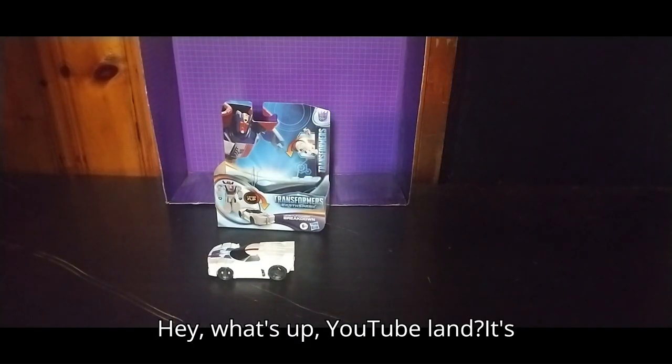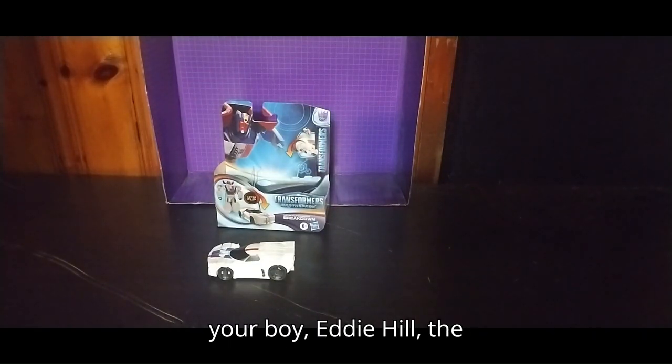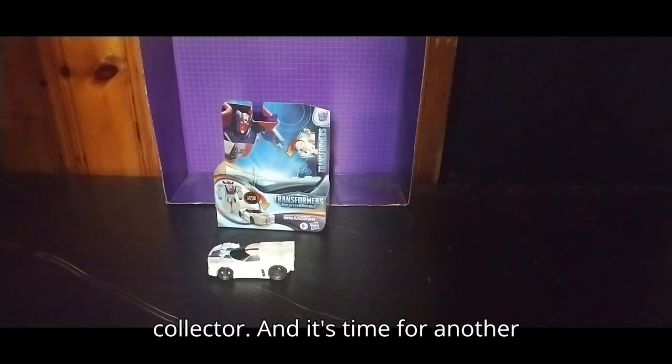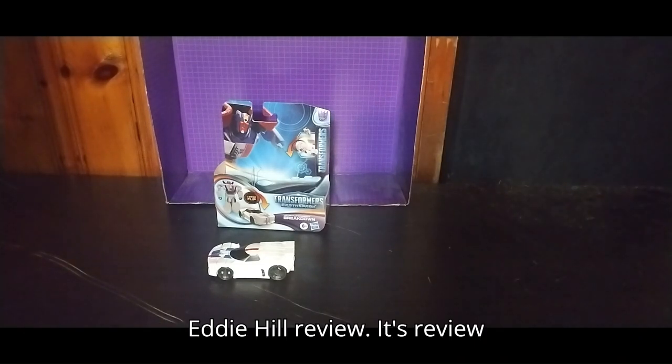Hey, what's up YouTube land? It's your boy Eddie Hill, the White Oak, Pennsylvania toy collector, and it's time for another Eddie Hill review.